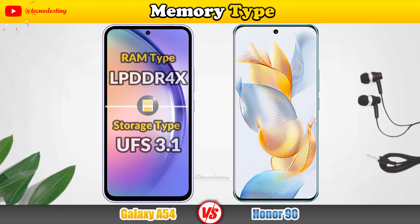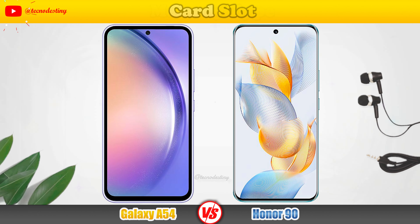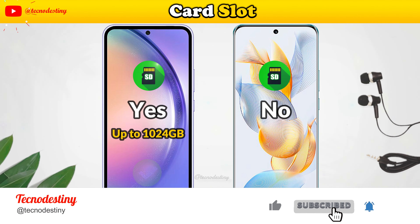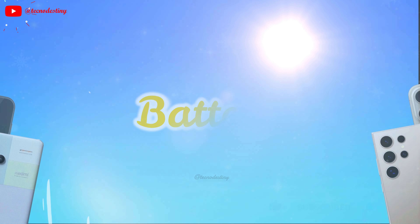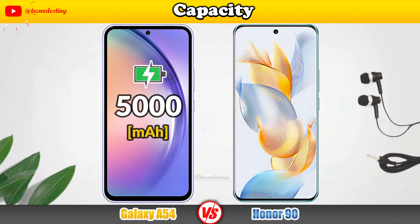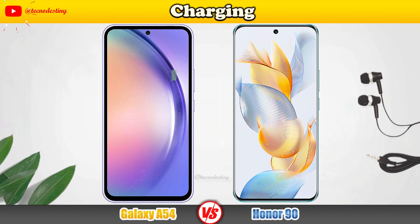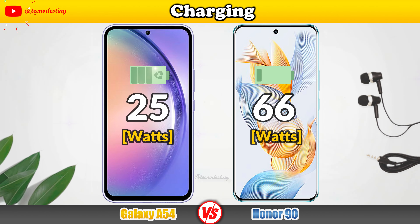Let's take a look at the operating system and phone updates. This is the Performance section. Processor, Central Processing Unit.